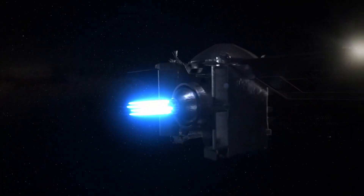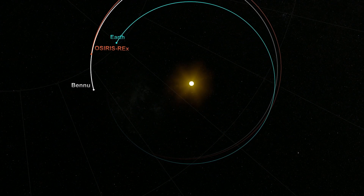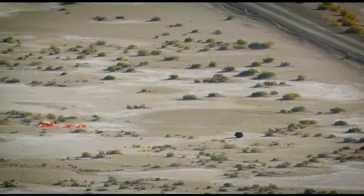In May of 2021 the spacecraft departed Bennu and started a two and a half year journey back to Earth. The capsule was released right on target and it landed within the targeted landing ellipse in Utah.